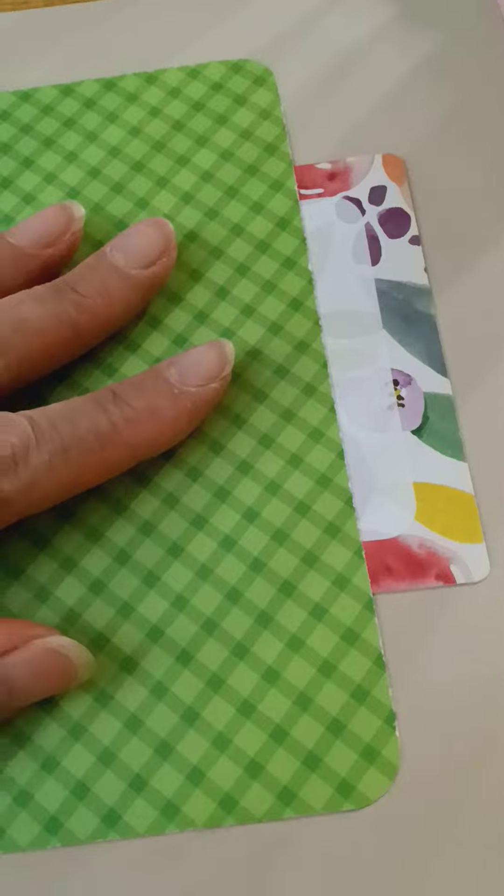You could use that pocket to put more journaling cards, sticky notes, or anything else you want in there. Then here's a bigger pocket, and I inserted three journaling cards that you could journal on, put pictures, draw on them, or write a scripture and decorate it. You can also insert a sticker sheet or stickers in here.